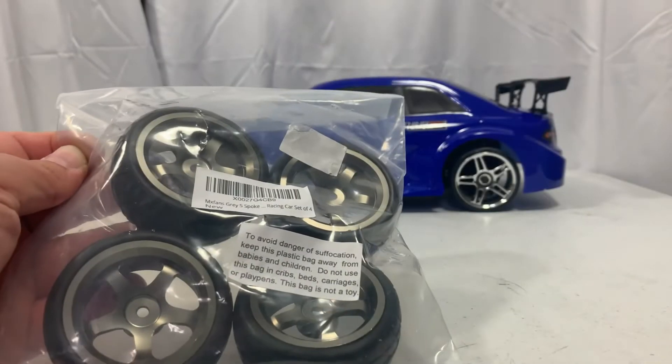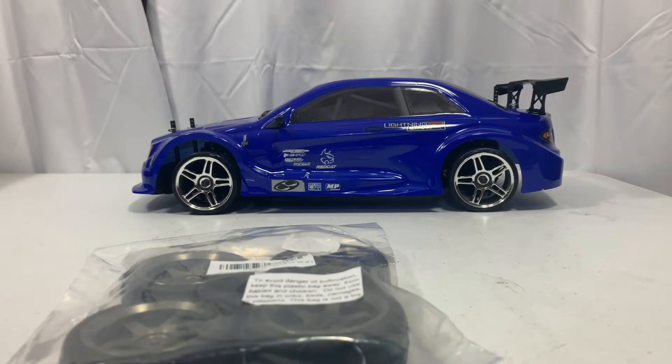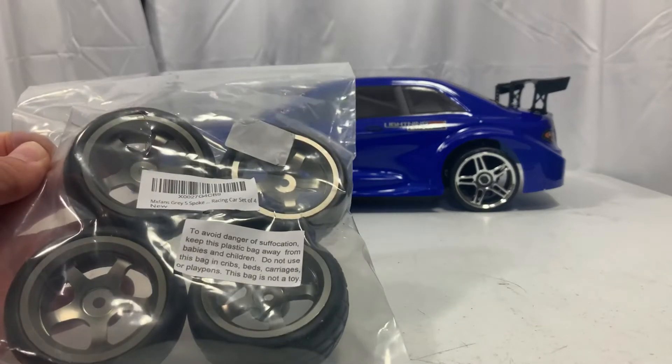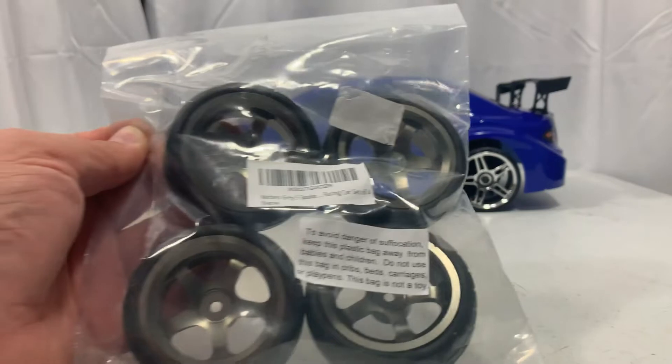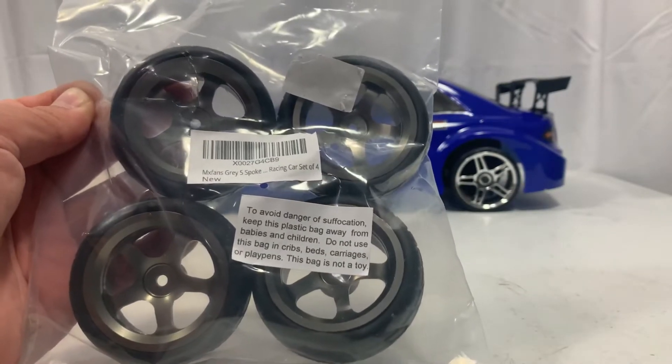I bought these MX Fans rims and tires to put on my Red Cat Racing Lightning EPX. This came with drift tires, and I also want to test the speed and drive it like a regular car, so I wanted a spare set of tires. I hopped on Amazon and saw these — they were under $20 at the time of purchase.